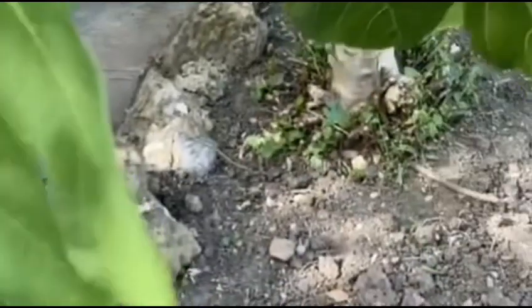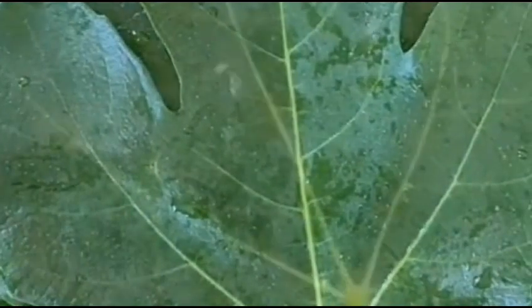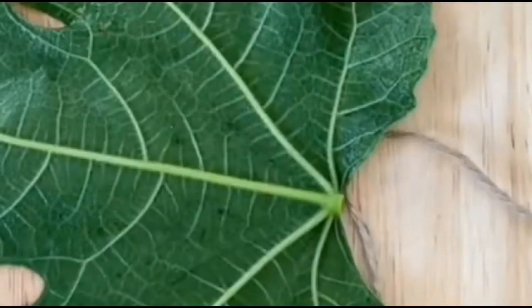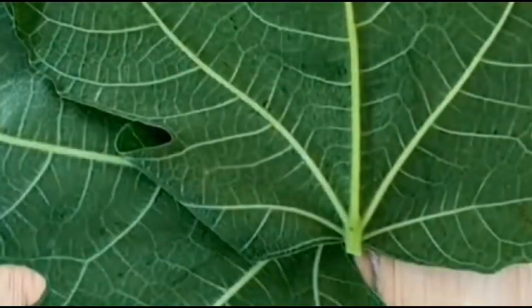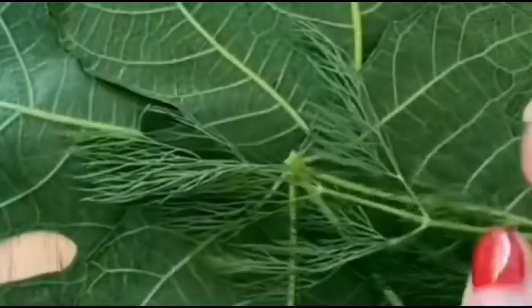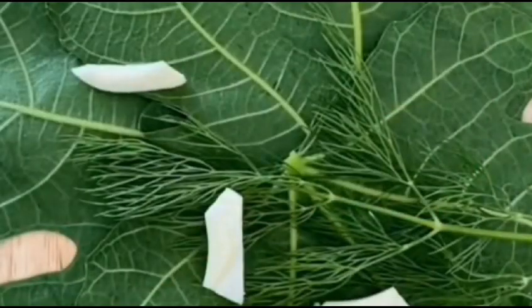Now let's get started. First, prepare the fresh fig leaves and wash them clean. In a small bowl, whisk together the olive oil, honey, and balsamic vinegar. Drizzle this mixture over the fish fillets, ensuring they are well coated. Arrange the sliced fig leaves and lemon on top of the fish fillets. This will infuse the dish with their sweet and tangy flavors as they bake.